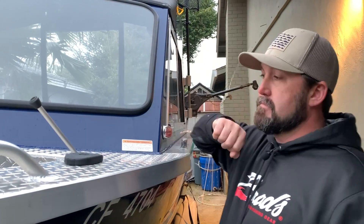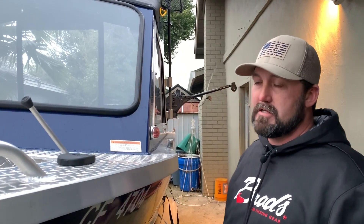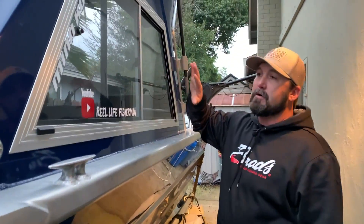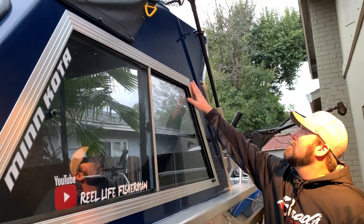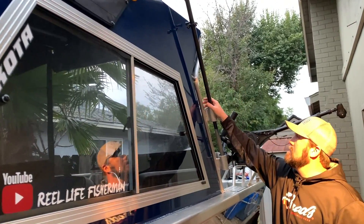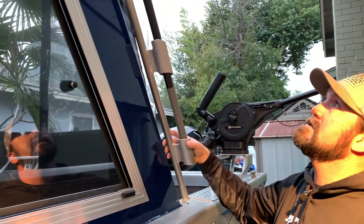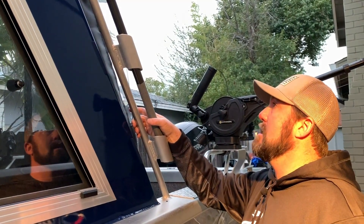It's got a 42-gallon fuel tank, which is plenty — it lasts quite a while depending on how far you're traveling, but you can make pretty big moves in this boat. With the half hard top, I have sliding side windows and the front canvas can come off. It has a welded-in net holder down the side, which is always nice — easy to just grab in and out.